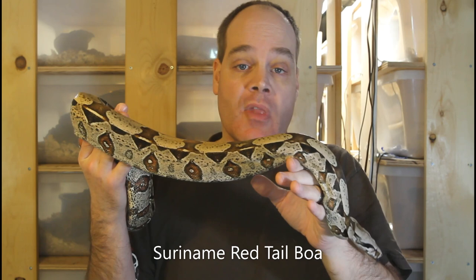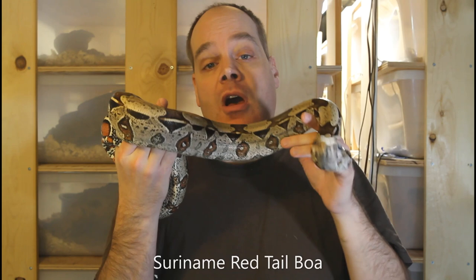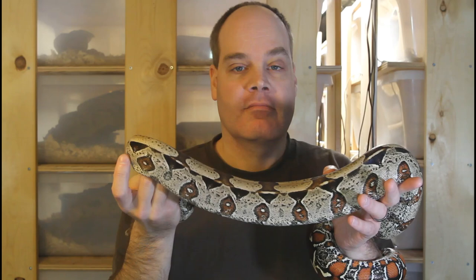When cycling boas to prepare them for breeding, there are really three main environmental conditions you need to worry about: the temperature, the food, and the lighting. Typically I'll have a drop of about 15 degrees Fahrenheit just at night, and this is during a period where the boas don't receive any food. Everybody does cycling a little bit differently and there's really no one-size-fits-all.